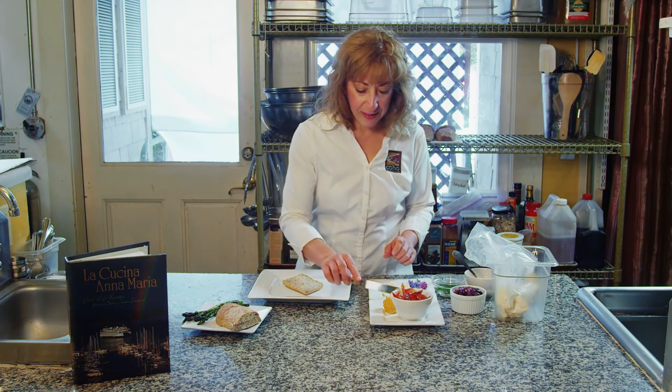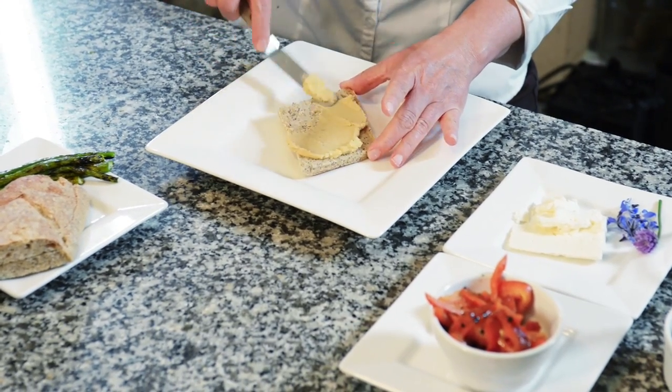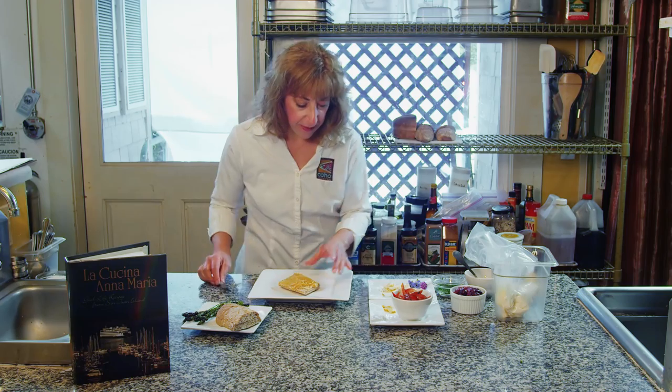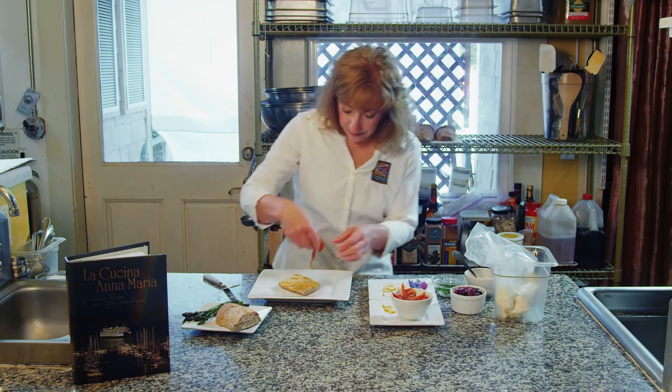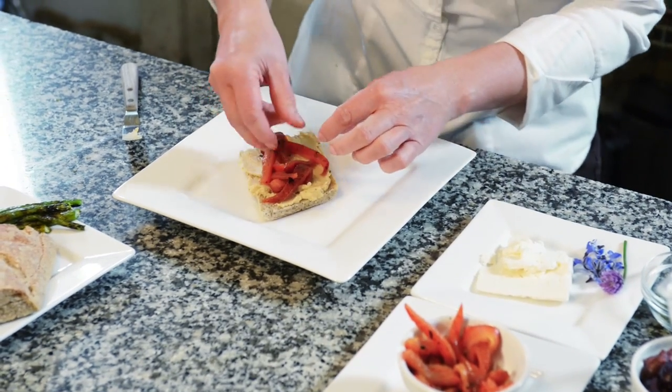So in the first layer here, I'm going to take some hummus and spread some hummus here, and then some roasted red peppers. I kind of left them a little charred and smoky to add some flavor.